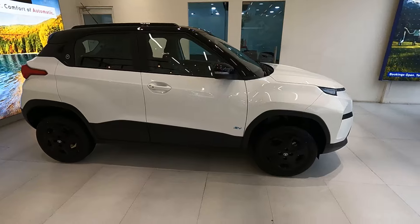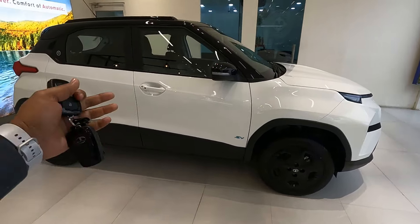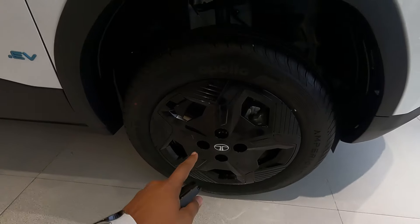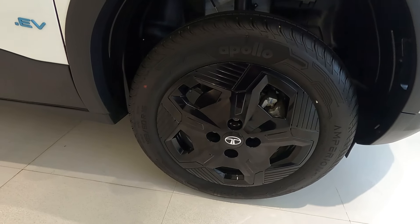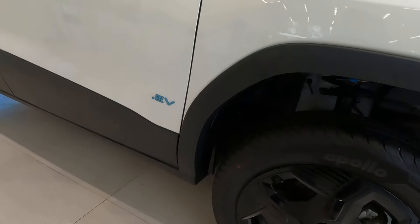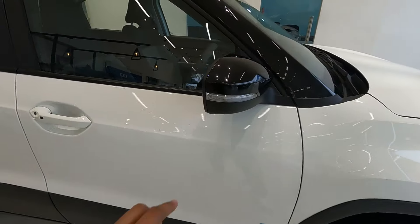This is a micro SUV and it looks quite amazing because of its stance. The Punch EV Adventure S comes with 16-inch hyper style wheels — basically a black color cover which looks quite amazing. Up there you get a rough black finish wheel arc and rough black finish skirtings going all around the car.